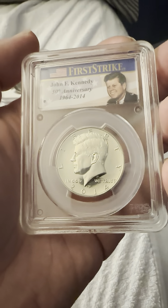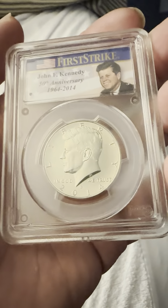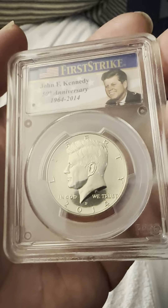Today we have a PCGS John F. Kennedy 50th Anniversary Strike — 2014-D for Denver Mint — Liberty on the obverse, and his face with 'In God We Trust' also on the obverse.